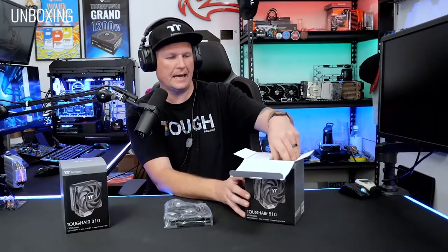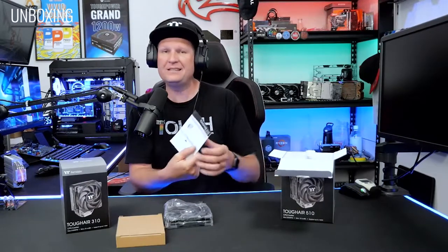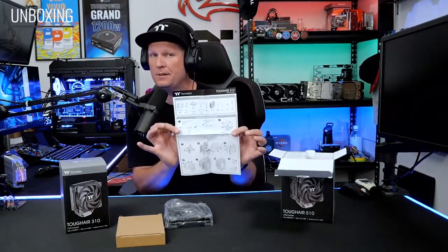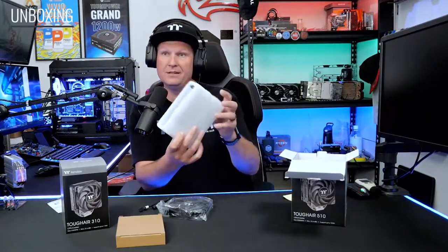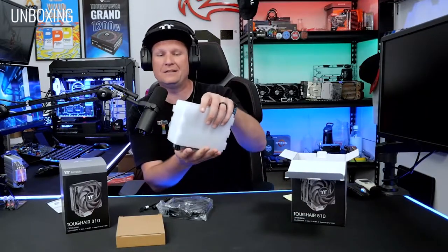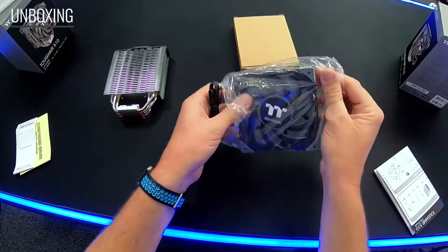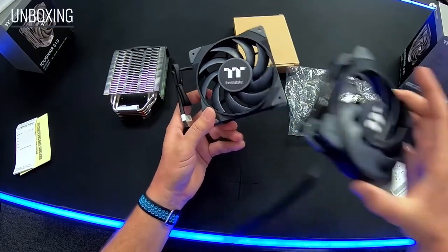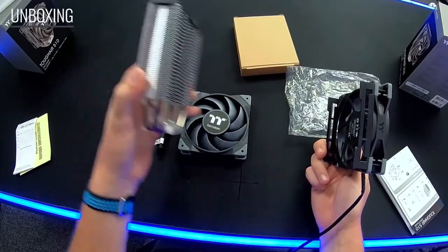Out of the box you get a couple of things — basic manuals that give you a good breakdown of everything included, covering both Intel and AMD. The 510 and 310 come with nice foam packaging for the heat sink. You'll get the fans included in the box. The 310 includes one fan and the 510 includes two, so you can sandwich them together on both sides of the heat sink.